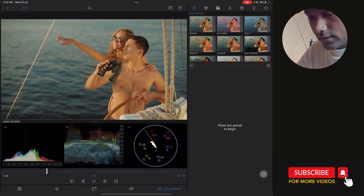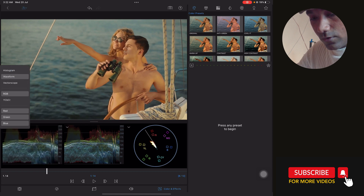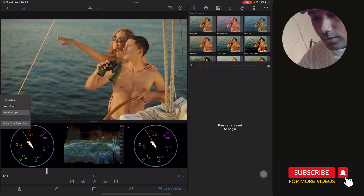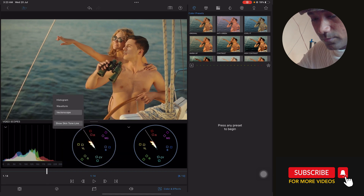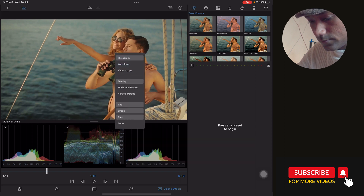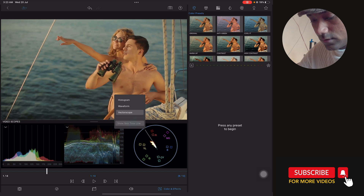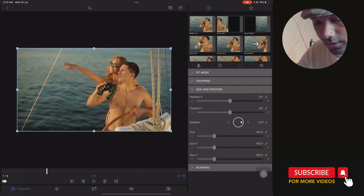Over here you will find the video scopes — you have to turn them on. You will find the histogram, waveform, and vectorscope. You can show the skin tone line and turn it on or off. You can select the vectorscope if you want to view it here. So let's start editing and creating an 80s/90s look.